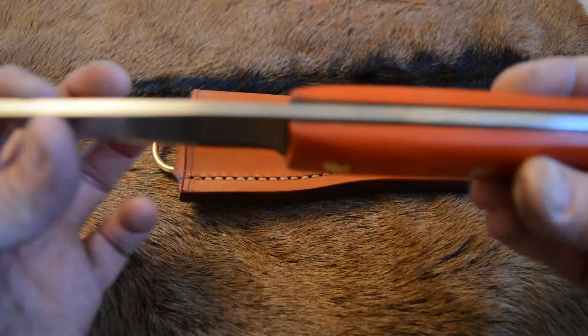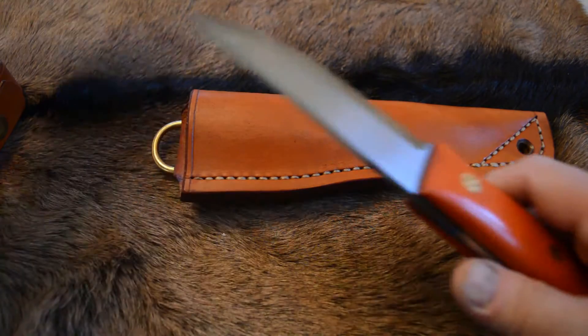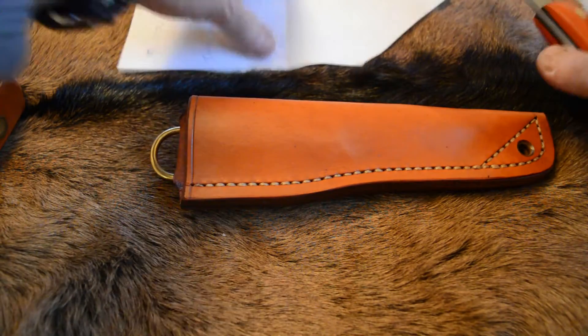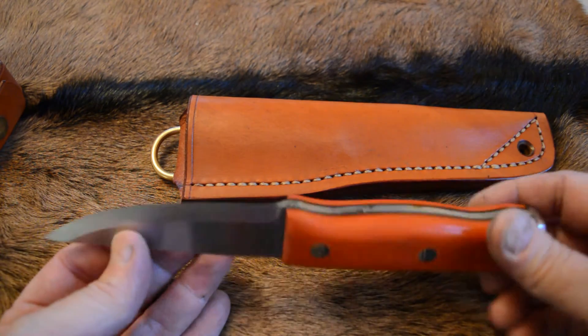It's extremely sharp. I've forgotten the paper to demonstrate — oh, here we go. Extremely sharp. O1 tool steel.